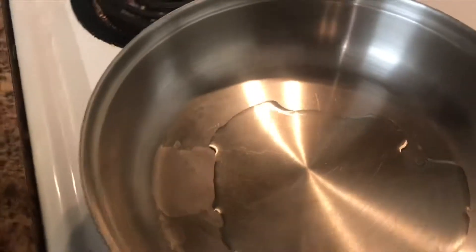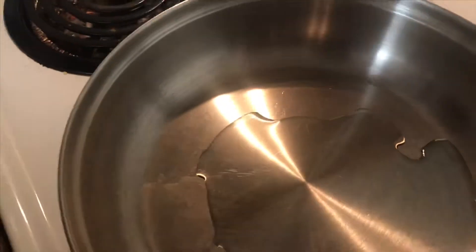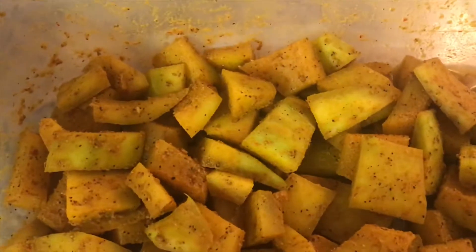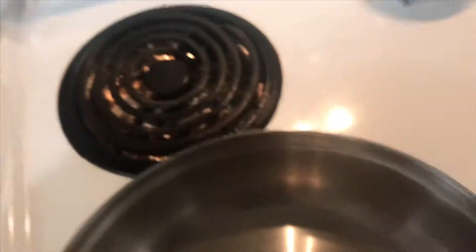Hey, what's up guys, welcome back to my channel Cooking with Jams. Today is going to be something special. You wouldn't believe what this is — believe it or not, this is watermelon rind. Yes, watermelon.